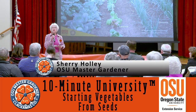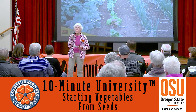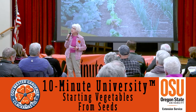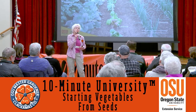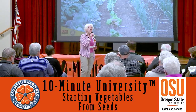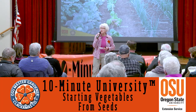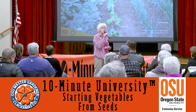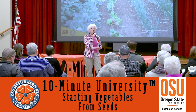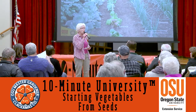What we're going to be talking about is starting things from seed. The first thing we ought to talk about is: what is a seed? We see them all the time, but what really is it? Typically it is a plant structure that holds the embryo in dormancy until its requirements for moisture, warmth, and light are met, at which point the seed can germinate and hopefully grow into a plant.